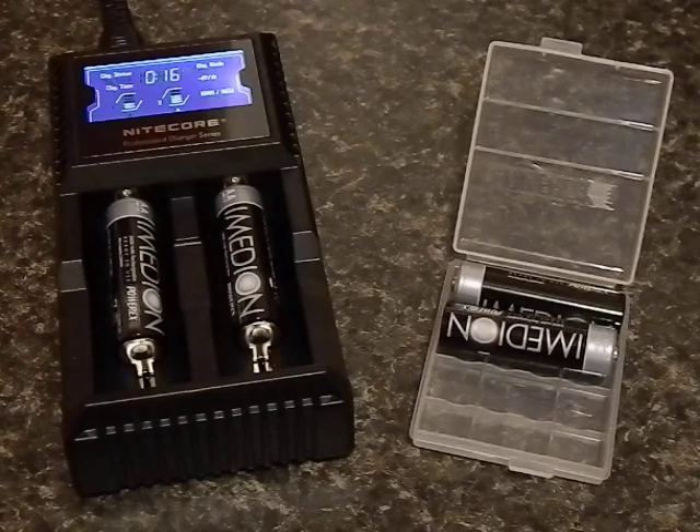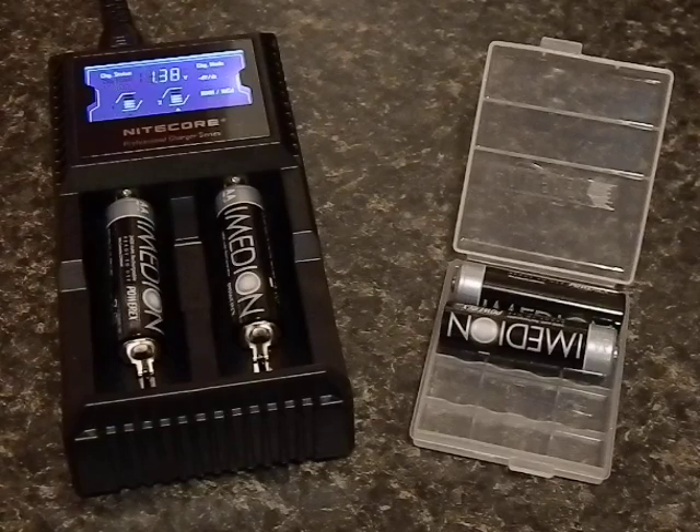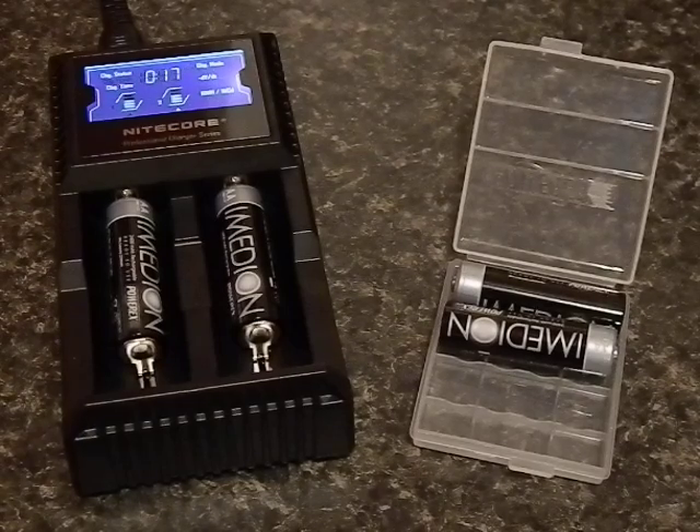There are a lot of chargers out there where on eBay you'll get like 10 rechargeable batteries and a charger for about 20 bucks — ridiculously cheap and very tempting. But for safety's sake and given the amount of gear I have and money invested in gear, I wanted to go for quality. Pretty much every review I've seen of this Nitecore has been positive, and of course you see a couple people who got duds, but overall everyone seems to think this is an excellent charger.